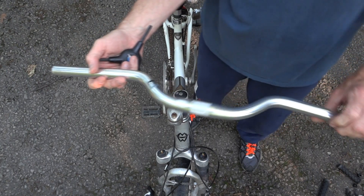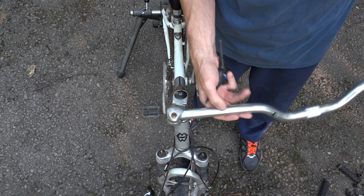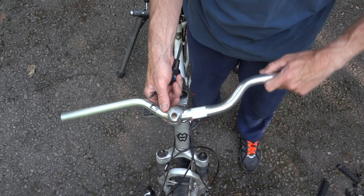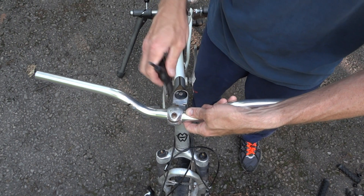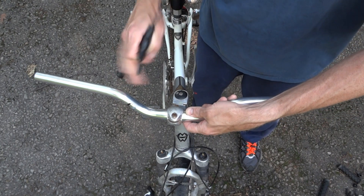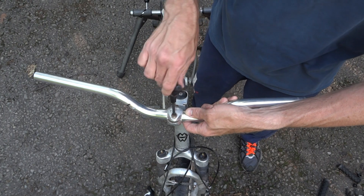I bought a new handlebar here — aluminum. Got it off eBay, I think. The rise is about the same. The sweep is a little bit shallower than the old one, but I got it for cheap.